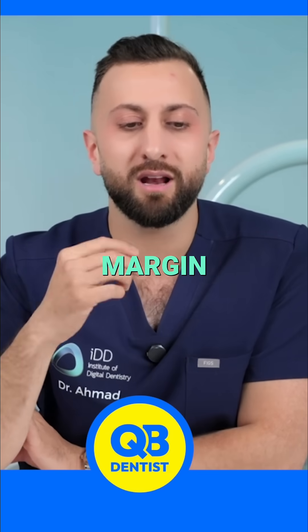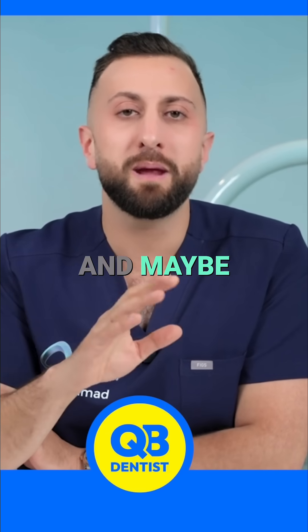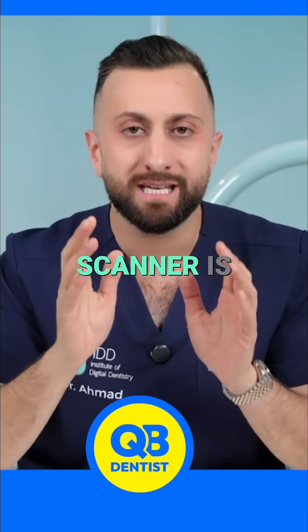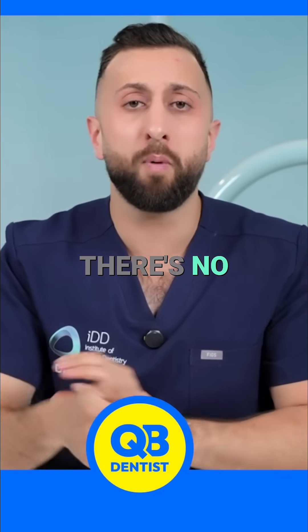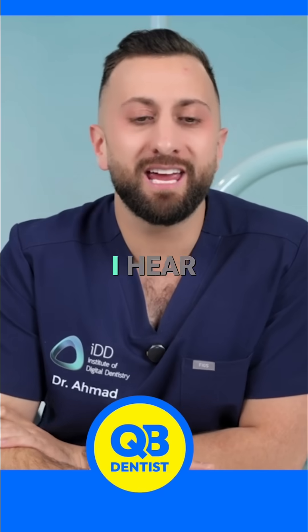I know with margin lines and infinity edges there's some deviations, and maybe impression is really good for some guys who like to do a lot of veneers. But on average, a scanner is more accurate, less issues, less errors — there's no pouring models, all these crazy things. So that's one thing I hear.